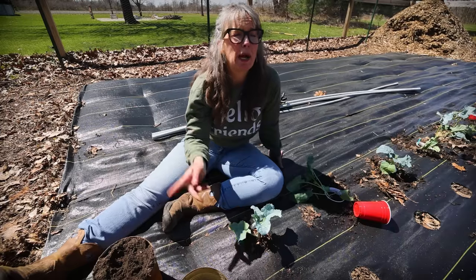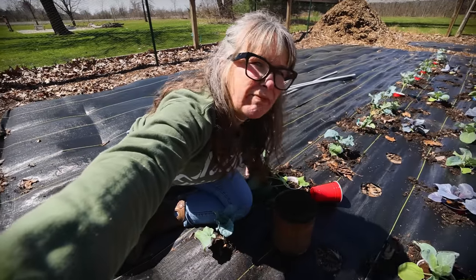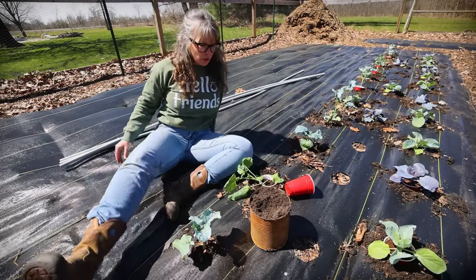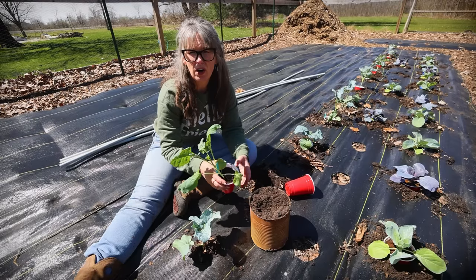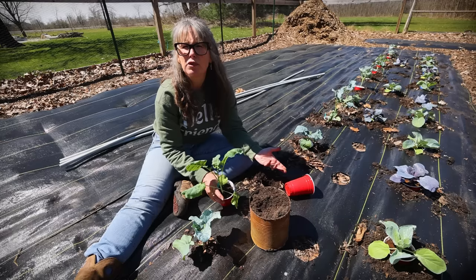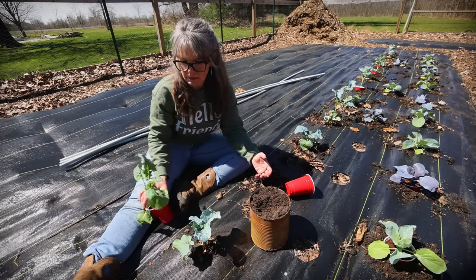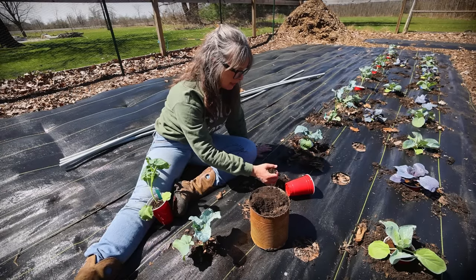If you are growing brassicas for the first time — brassicas are things like broccoli, cabbages, brussels sprouts, kale — there is an insect that loves them. What they do is lay their little baby eggs on them and then eat them all up.